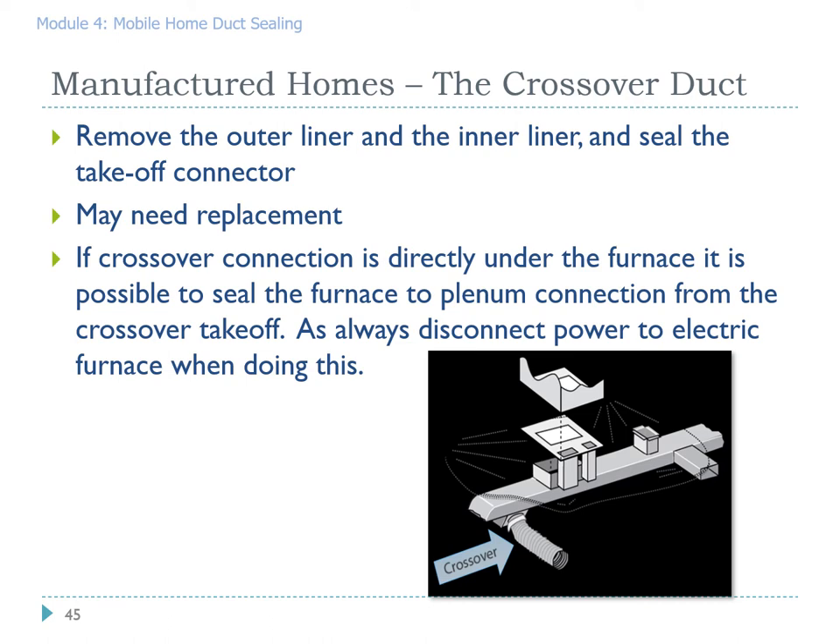The job of the crossover duct is to connect two sides of a double wide manufactured home. In order to do this according to spec, we're going to remove the existing duct system and make sure we seal around all takeoffs. Many times rather than fixing the crossover you should just replace it — it's often easier than trying to patch together an old, falling-apart crossover duct. Sometimes you get a twofer if that crossover connection is directly underneath the furnace, allowing you to seal it from above or from below just by dropping the crossover. As always, make sure you lock out and tag out the breaker serving the electric furnace.